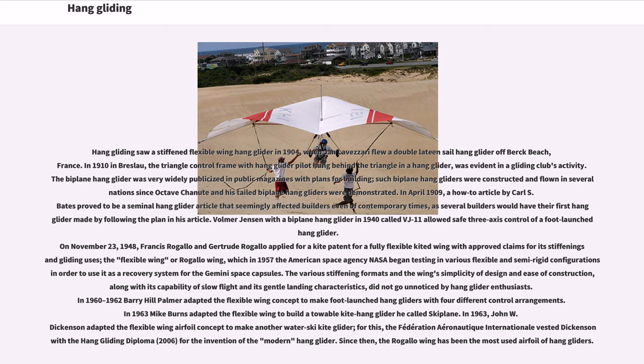Hang gliding saw a stiff and flexible wing hang glider in 1904, when Jean Levasari flew a double-lateen sail hang glider off Berk Beach, France. In 1910 in Breslau, a triangle control frame with hang glider pilot hung behind the triangle was evident in a gliding club's activity. The biplane hang glider was widely publicized in public magazines, and such biplane hang gliders were constructed and flown in several nations since Octave Chanute and his tailed biplane hang gliders were demonstrated.